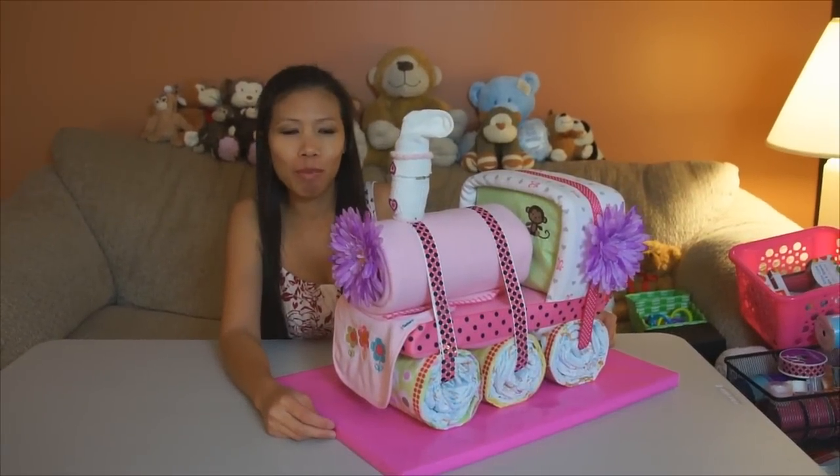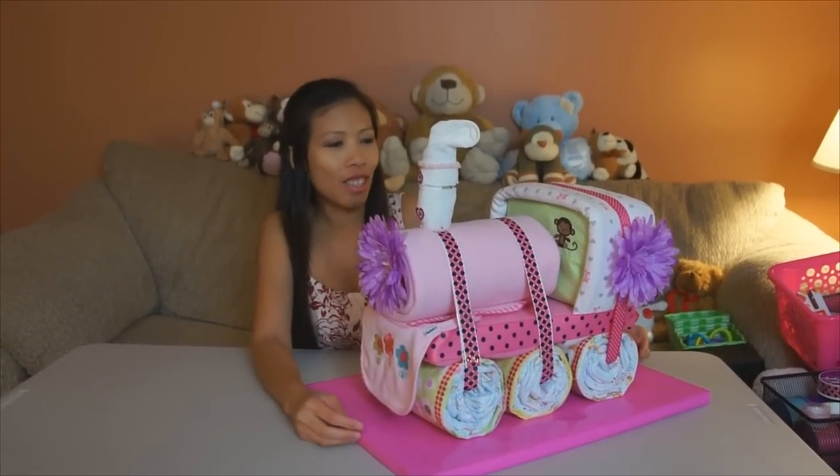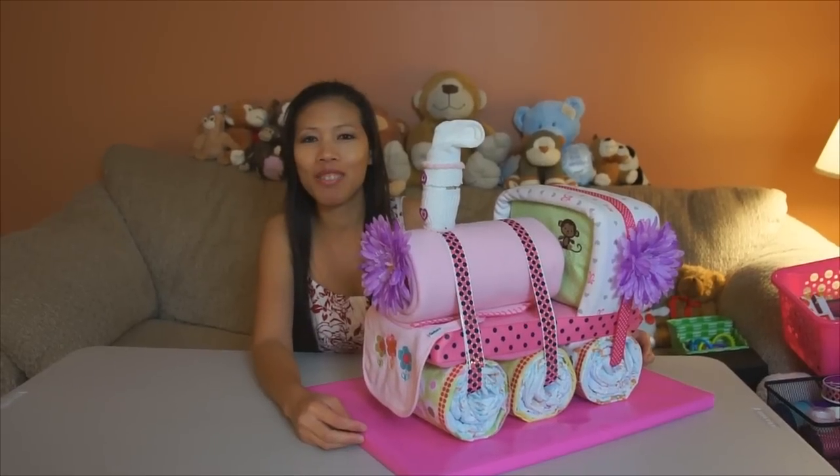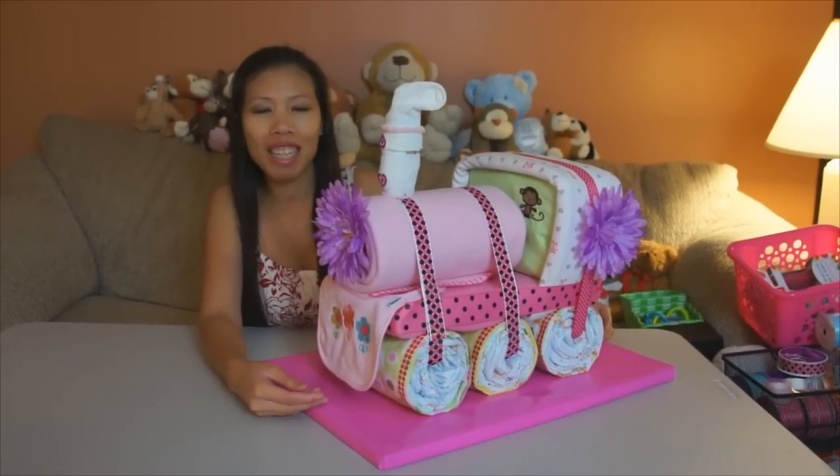Hi everyone, welcome back with Dom. Today I got the cool idea — I made the choo-choo train. There are a lot of people asking for my train, so let's see how we make it.